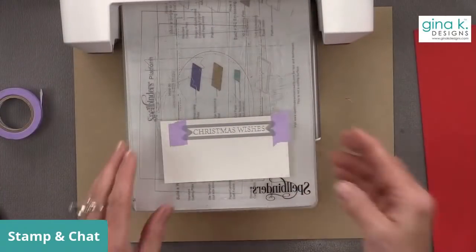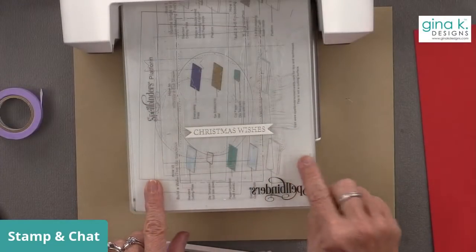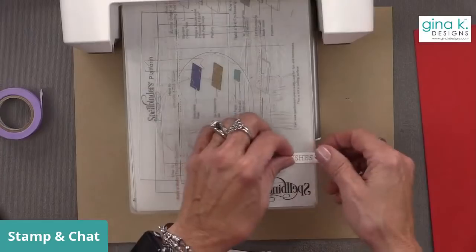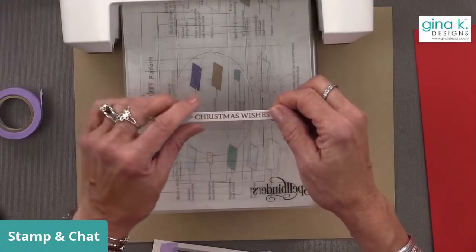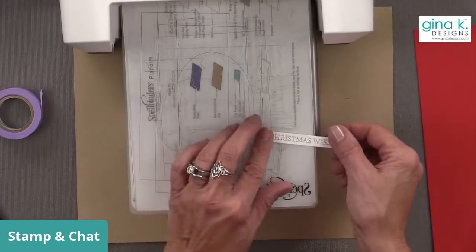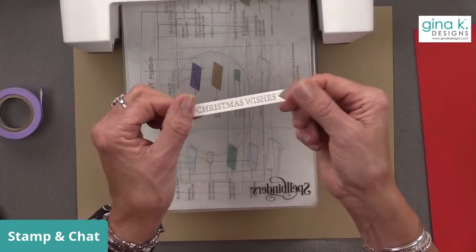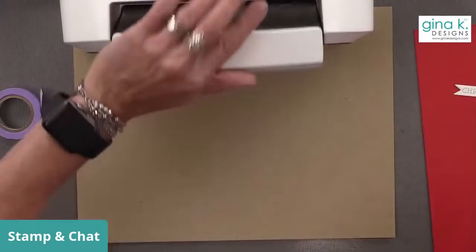Even if you're doing an A2 size card and you just want a delicate little strip going across of embossed design, just to separate your greeting from the rest of the card, using Terrific Tape is a great way to do it. That double-sided sticky tape really makes a difference. This looks pretty nice and I like that the greeting takes up most of that flag, because it's a lot of white otherwise.